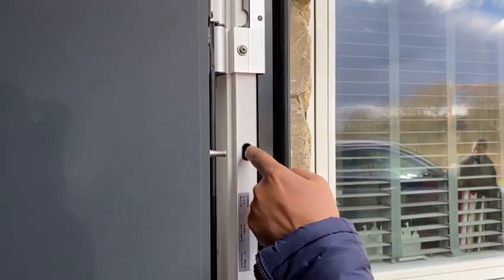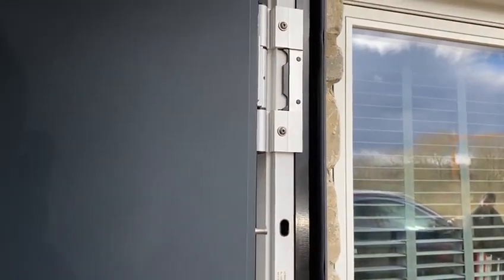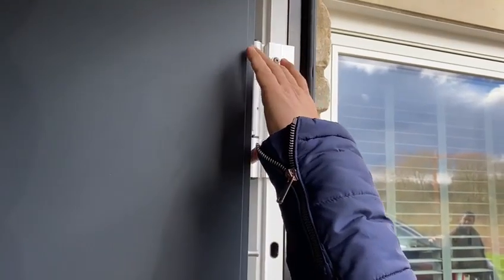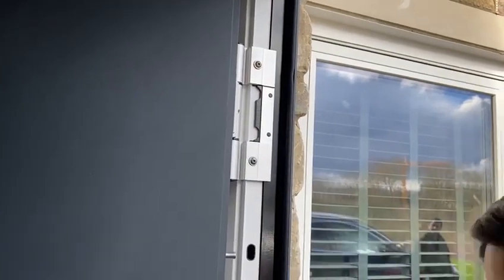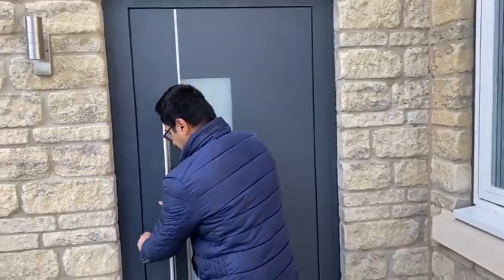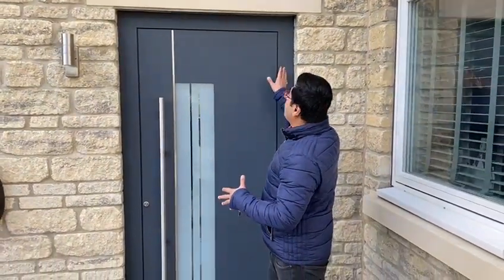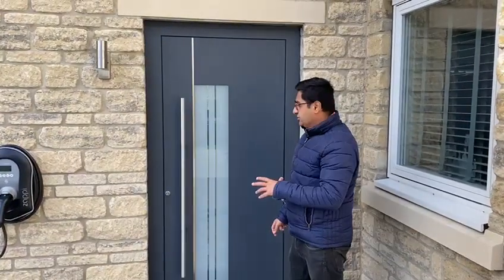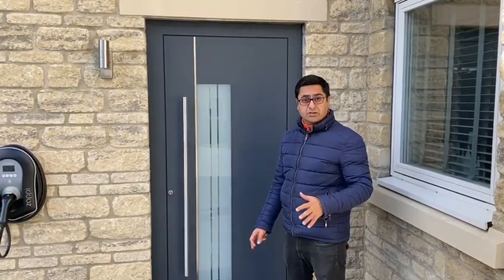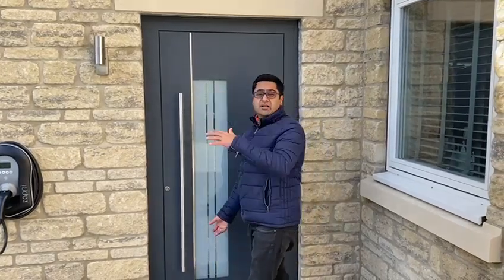This means the door is locked from the hinge side as well as the locking side. These are special 3-dimensional hinges for Raynaud's doors, which allow a lot of adjustment — up and down, and left and right. This door is anthracite grey, and on the sides we have used an aluminium trim on each side for a nice finish. You can have this door in any colour you want, and the handle can be smaller or bigger as well. Thank you for watching.